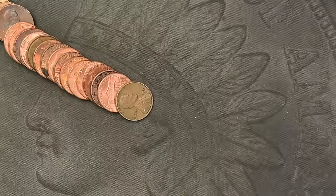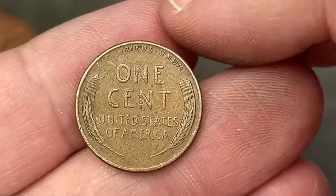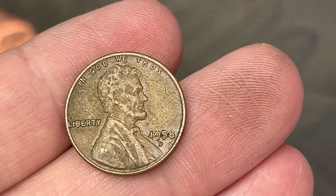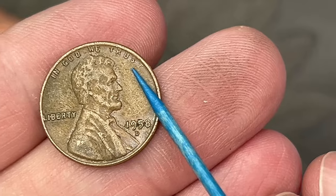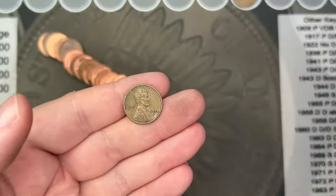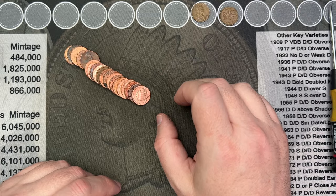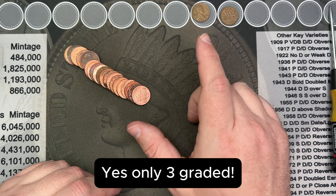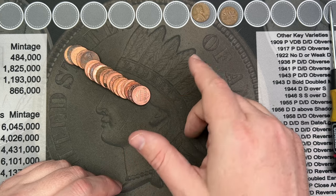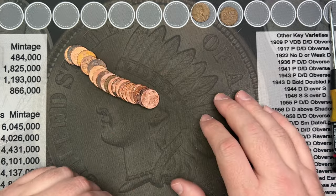We've made it to roll number eight and we got a wheat cent here. It's a 1958 out of Denver — the final year of wheat cents. Now there is a very very rare double die obverse on these 1958 Denver cents that looks very similar to the 1955 double die, but this one is super rare. I think there's only been three graded over at PCGS. I always take a double look at those. Anyway, we have our first wheat cent.